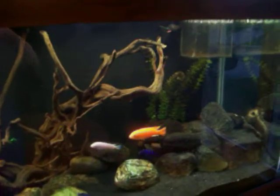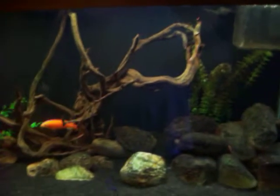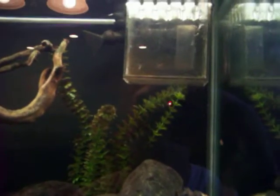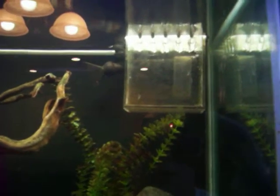Let me explain what the sump is and how the sump works with the overflow skimmer box. I'm not sure if I have enough light over here, but I'm going to give it a try. I don't have a really good video camera, but anyway, that's the skimmer box.